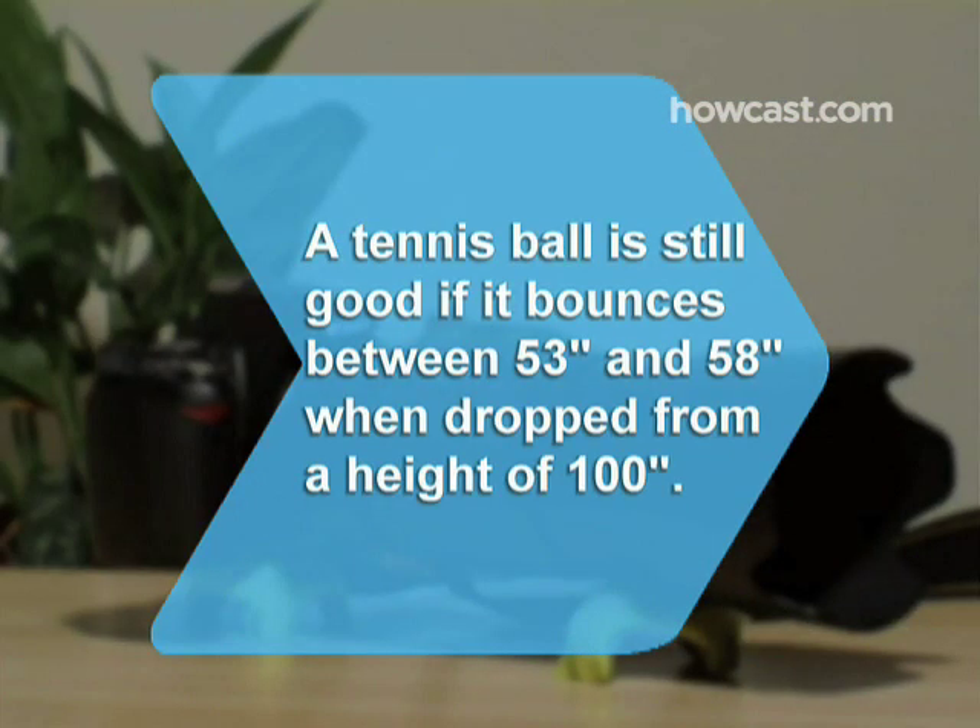Did you know? A tennis ball is still good if it bounces between 53 and 58 inches when dropped from a height of 100 inches.